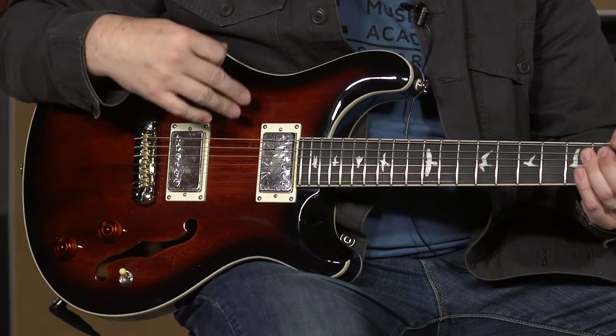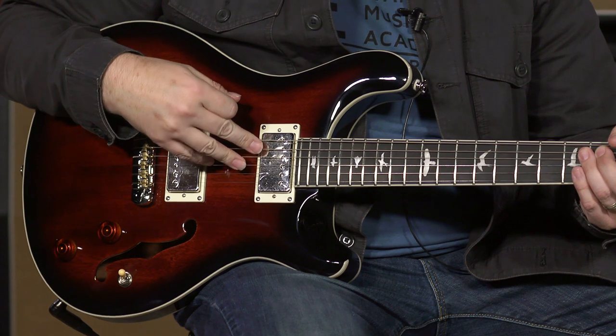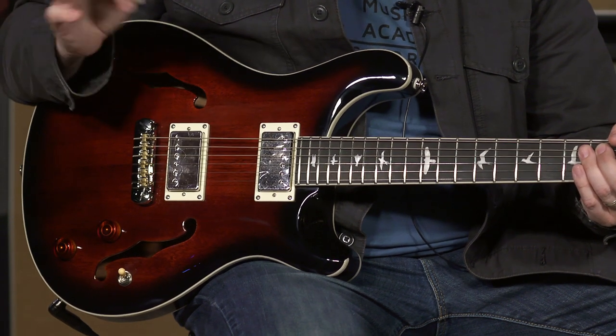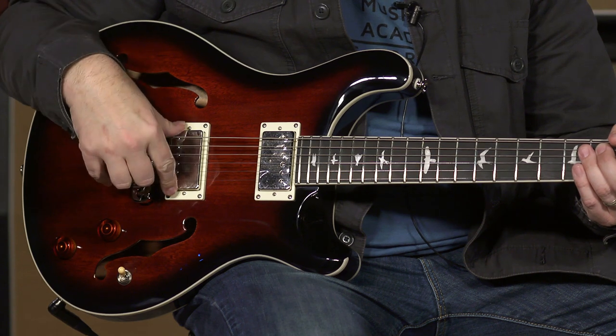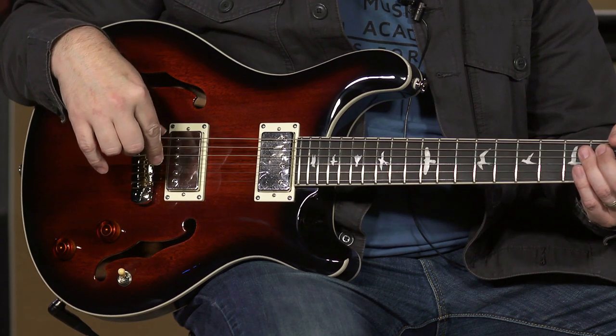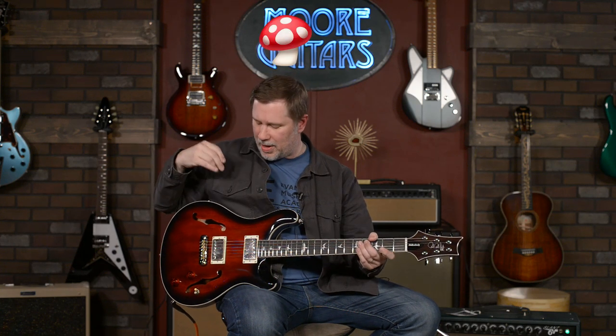There's already been a lot of information and videos done on this, so the only thing that's really new for this year is the pickups. These are the 58-15 S pickups — S for SE. I had to tell Larry that; he didn't know that. I had to tell him what the S was.